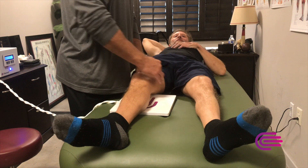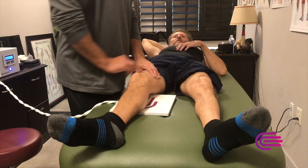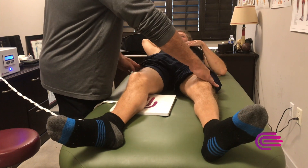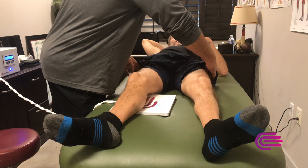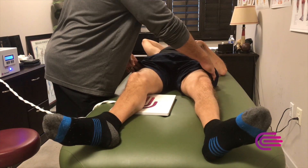We'll look at VMO — pretty good there. Lateral quad — pretty good, maybe a little stronger on this side. The left side's been holding the work for a few years, and it's still sufficient. Left side's a little less right now, but pretty good overall. A little bit less on the left.